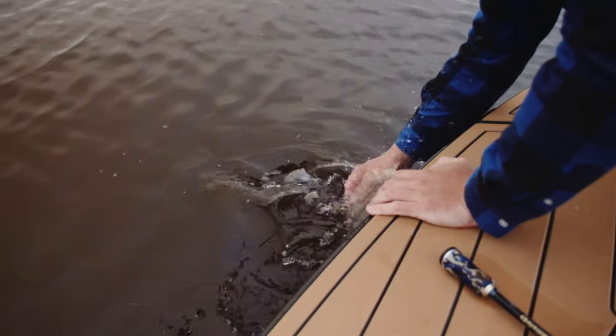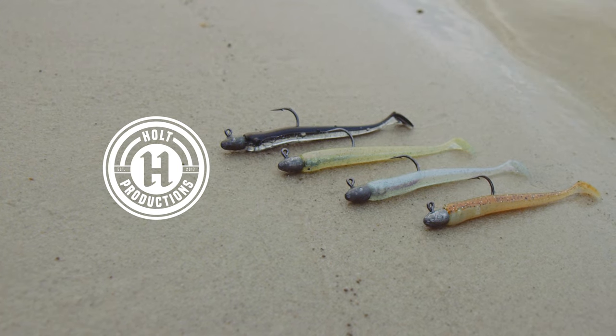That's all of the basics you need to know about the swim minnow and how to use it and how to rig it. If you want more information on it, it will be on the website and the socials. See you next time.